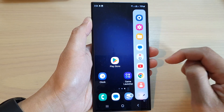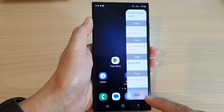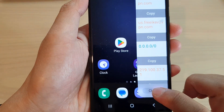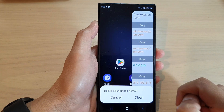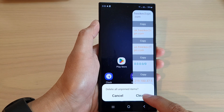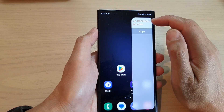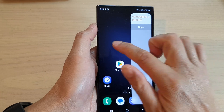Then scroll across until you can access the Clipboard. Now at the bottom, tap on the Clear button to clear all the clipboard items. This will delete all unpinned items, so tap the Clear button to proceed. That will clear everything except the items that you have pinned down.